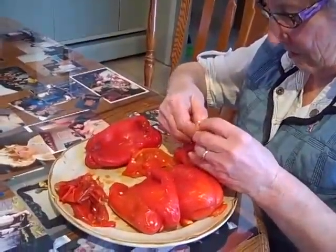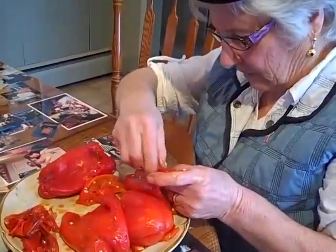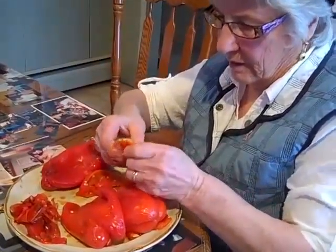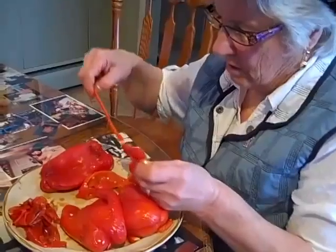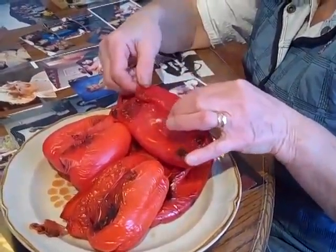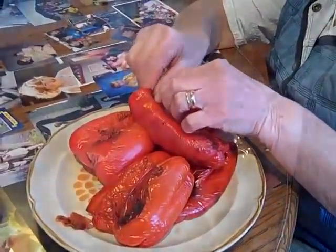The peppers are pretty well all peeled. The roasted peppers are out of the oven and now Nana's got to peel them, so she's peeling them. Now we slice them and put garlic in for the flavor, then we'll put olive oil.